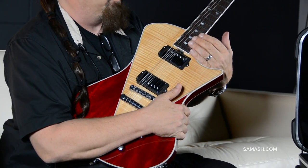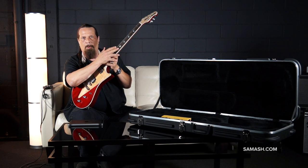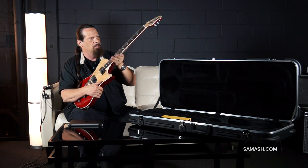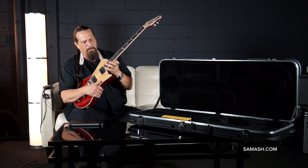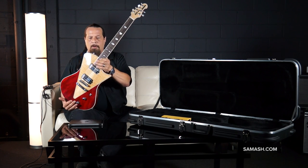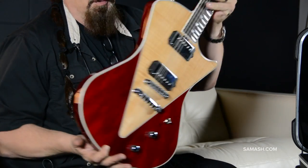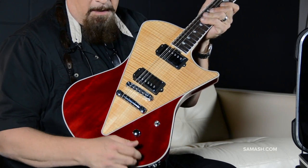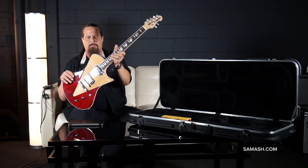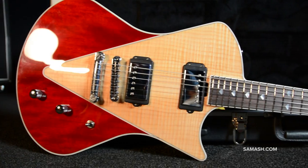Jumbo frets, great playability. Top quality components including genuine mother of pearl inlays, Honduran mahogany neck, which has a very smooth, very fast feel going all the way up, with great fret access way up high. Neck-through construction, beautiful sustain, bite and clarity. And an absolutely fantastic take on the classic single cutaway design.